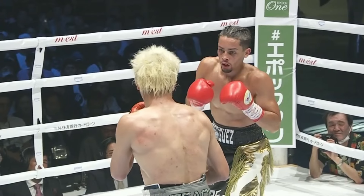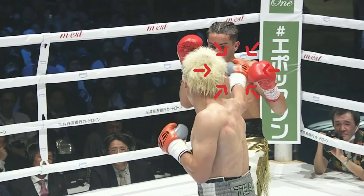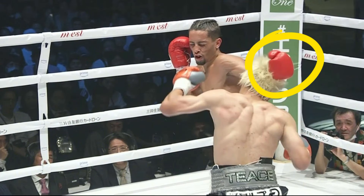Tenshin nearly ended the fight at the end of the second round by exploiting Rodriguez's predictable left hook counter. Just tossing out his jab was enough to draw out the left hook, so Tenshin could counter it with a straight left down the pipe. But you can see how constantly attacking from the outside angle can be a little dangerous, because even though Tenshin knew the left hook was coming, he's still moving into the path of it, so it makes contact before his left hand does. If Rodriguez had a tighter and better timed left hook, he might have been able to catch Tenshin coming in.